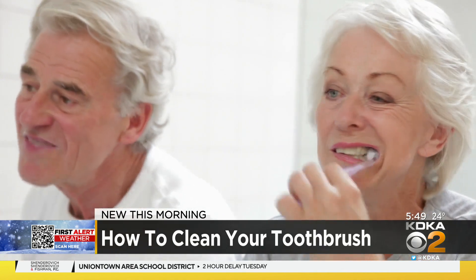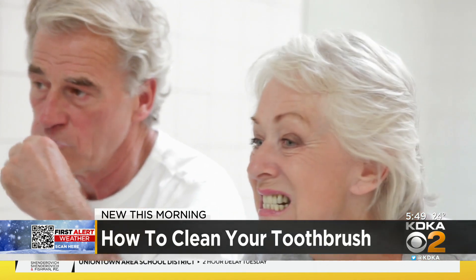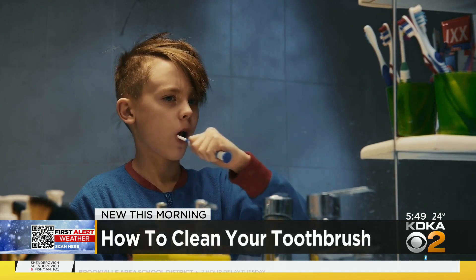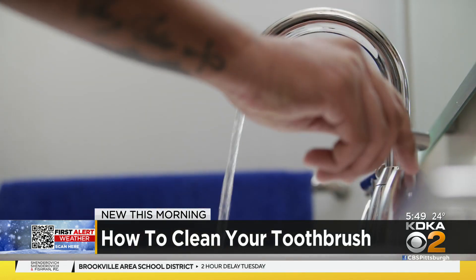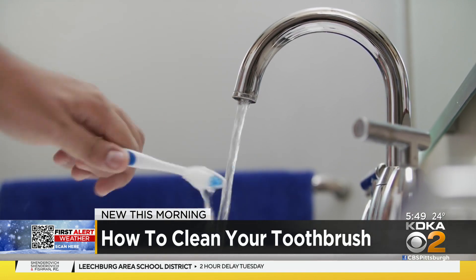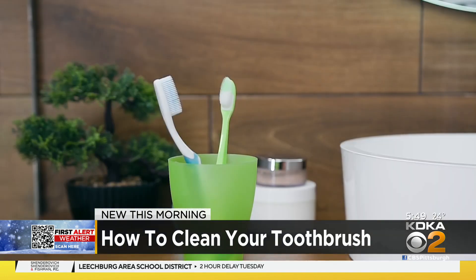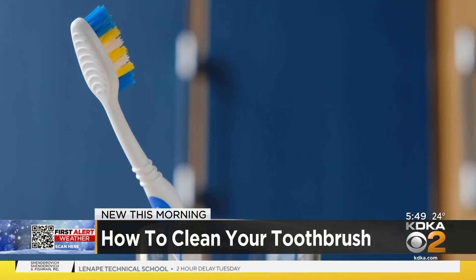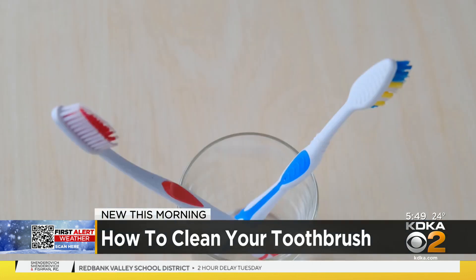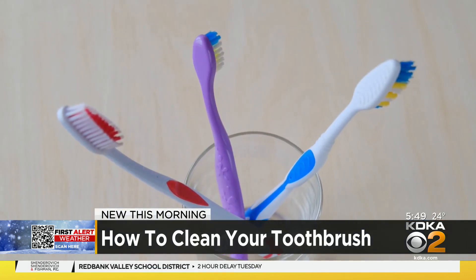Warm water — not scalding hot water. Don't use scalding hot water, don't put it in a dishwasher, don't microwave it, because that can damage the bristles of your toothbrush. Once it is thoroughly rinsed, you want to store your toothbrush in an upright position and allow it to air dry when you're done. You don't want to store it while it's moist in a closed container, because it can cause the microbes to grow on your toothbrush.